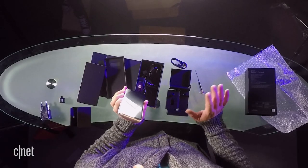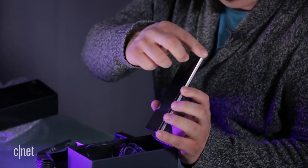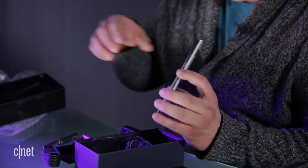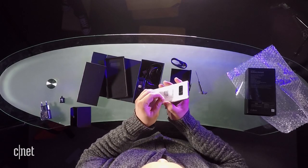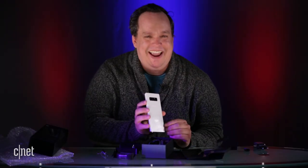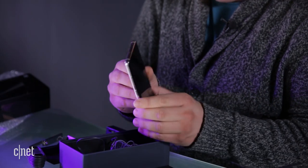Here comes my favorite part of any unboxing — peeling the little plastic skins. That's so satisfying. We got one on the back here too. It is so nice! This looks so cool.